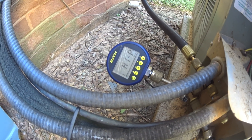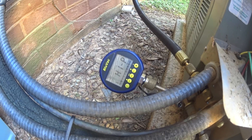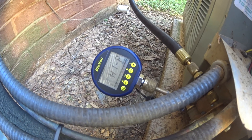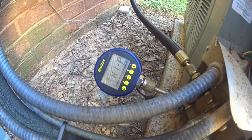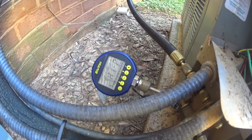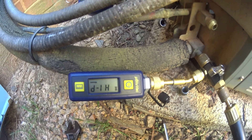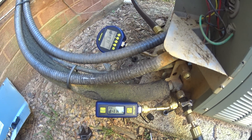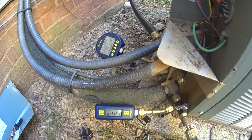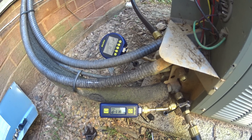I recently got the micro BlueVac, where I'd been using the standard BlueVac Micron Gauge. You can see that device takes up a good bit of space, and this one, the micro BlueVac, is a lot smaller. I figured I would run both of them on this system just to see how they compare. So here goes.